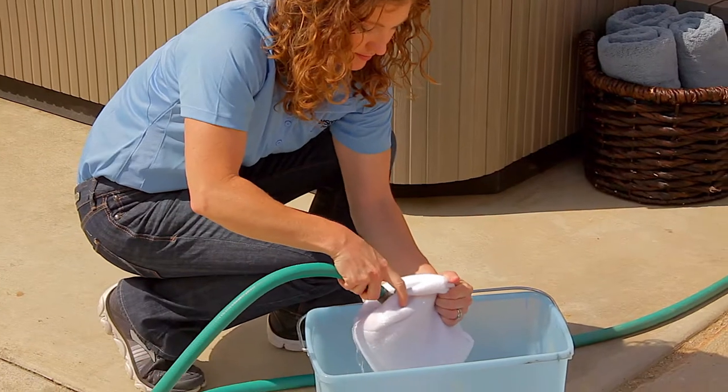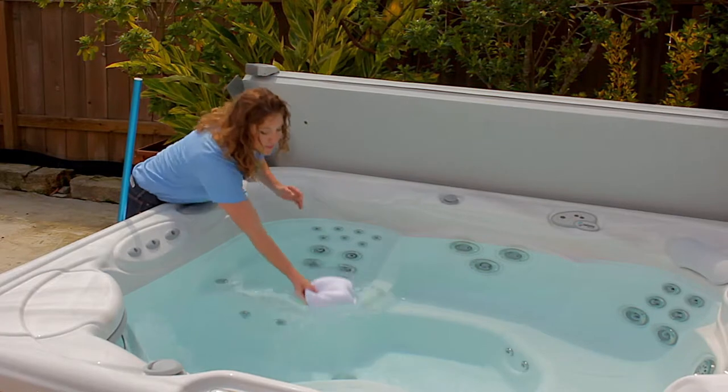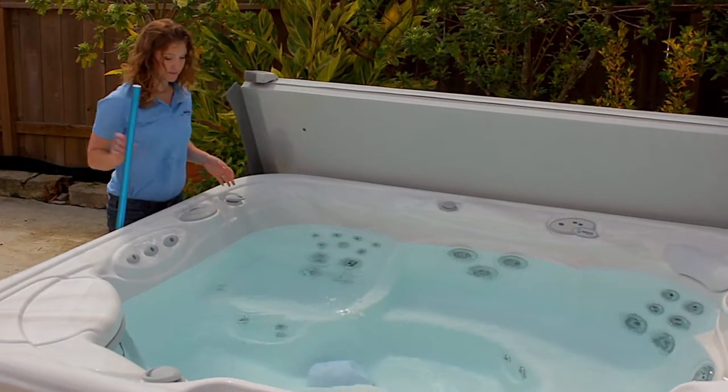First, rinse the Vanishing Act calcium remover with running water until the water runs clear. When placed in the hot tub, slight color transfer to the water may occur and can easily be removed with chlorine.